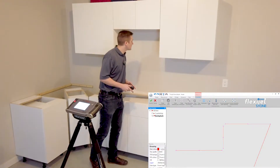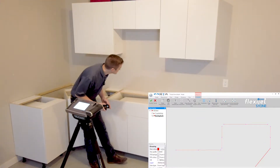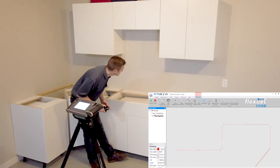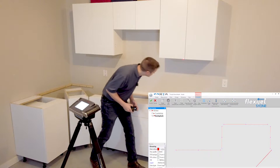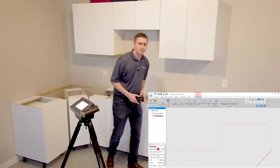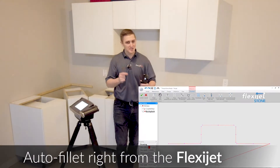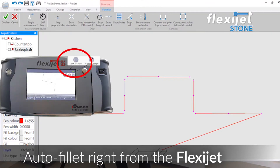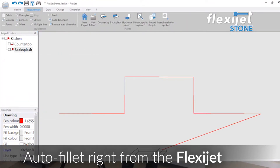We'll bring ourselves up over here to the right side, down this side here. You'll see the drawing starting to take shape as we work our way through here, and coming up on the underside of the cabinet. We'll dial this in right over here. Conveniently on the FlexiJet, those lines we've just drawn — we want to auto-fill those corners together. A quick tap from the FlexiJet screen and the lines are all joined together.